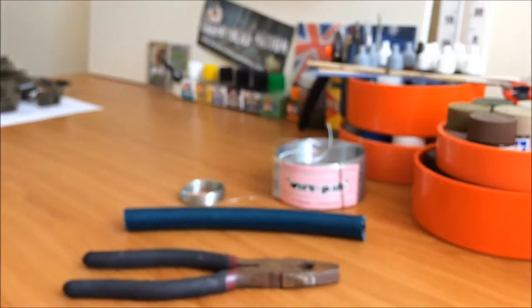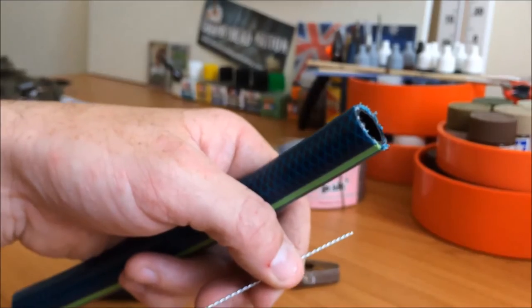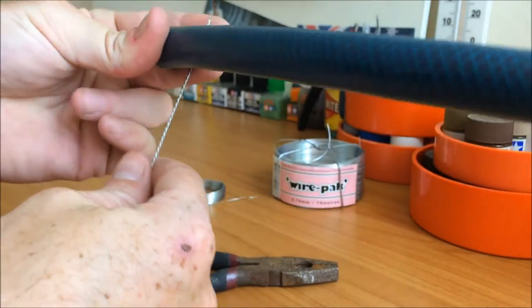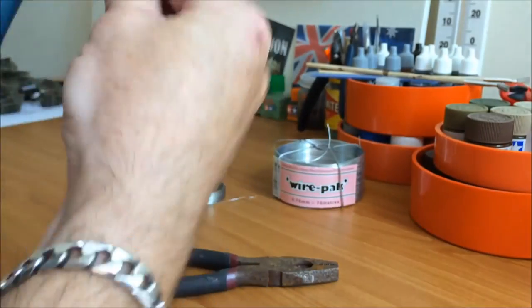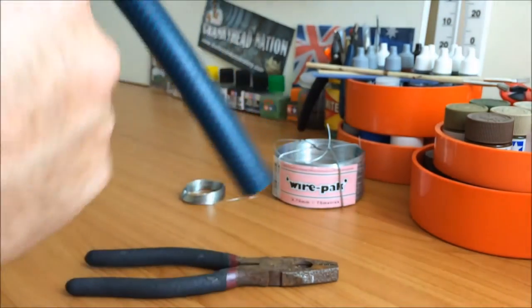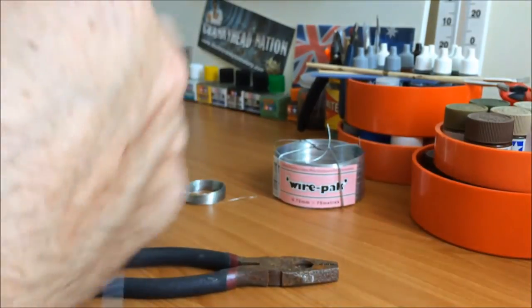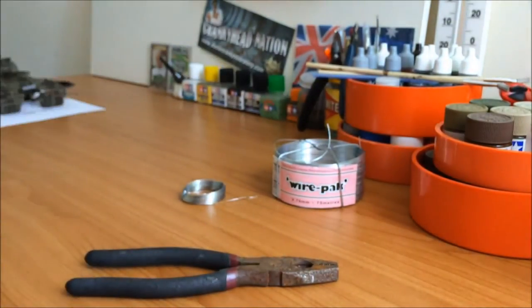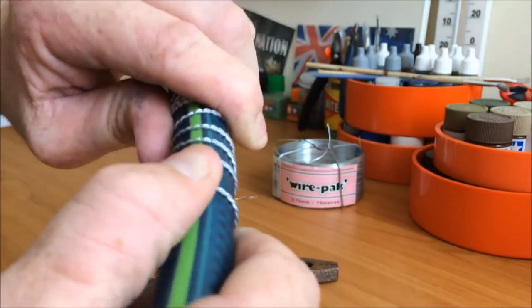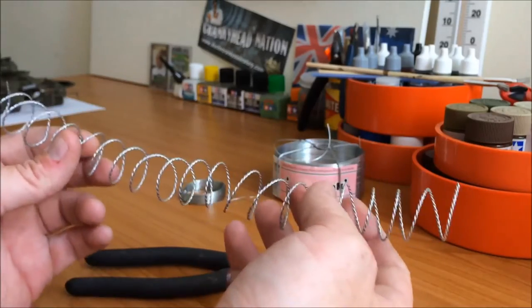Once you're happy with the barbs, I've just got a bit of garden hose and I'm going to grab it on this end and wrap it pretty tightly around there. As you can see, when you let go it's still got a bit of a spring in it. We'll just keep wrapping that around until we get all the way to the end. Or you can just leave this straight if you just want straight barbed wire — I just reckon this looks cool the way Viv did it in his tutorial. The hose pulls out and we're left with a nice piece of spring razor wire.